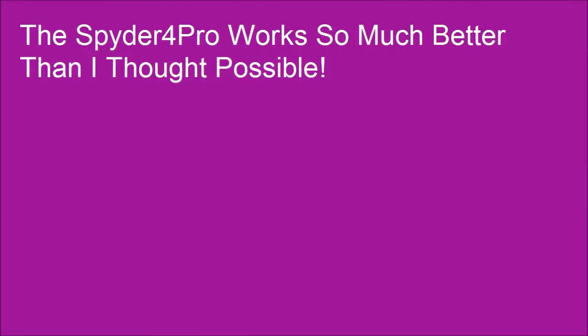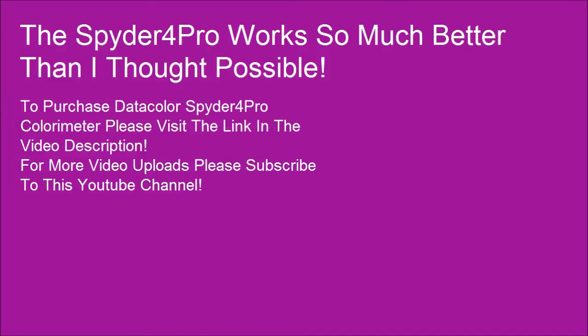This Spyder 4 Pro works so much better than I thought possible. To purchase the DataColor Spyder 4 Pro Colorimeter, please visit the link in the video description. For more video uploads, please subscribe to this YouTube channel.